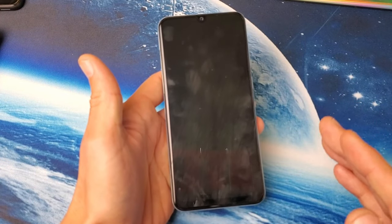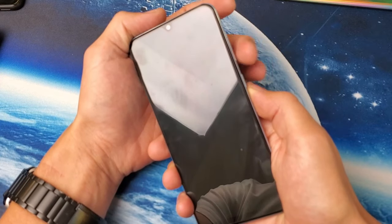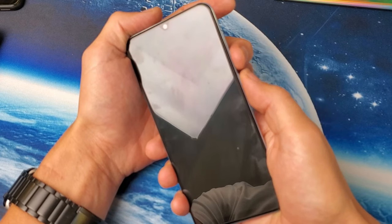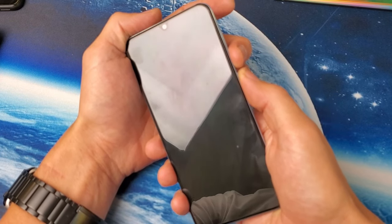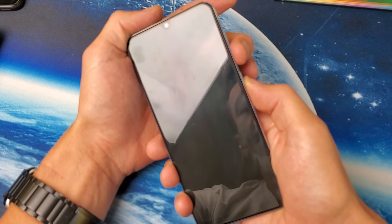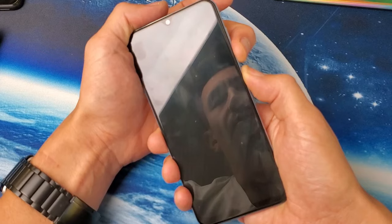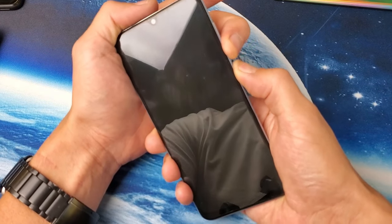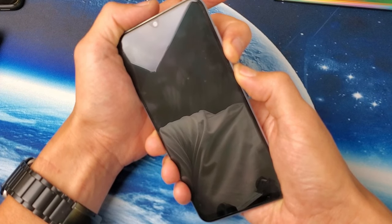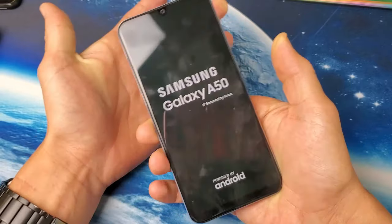So the first thing you want to try is: press and hold the volume down button and the power button. You want to press and hold these two buttons. Do not let go until you see the Samsung logo. Let's do it together — volume down, power button. Press and hold both buttons. Do not let go. I just felt it vibrate. There's the Samsung logo — I'm going to let go.